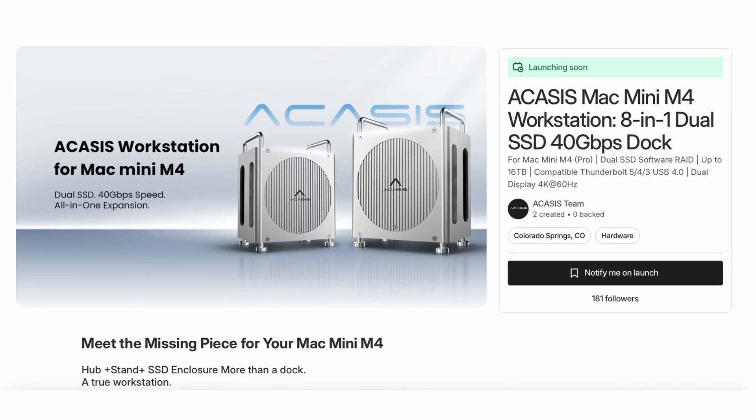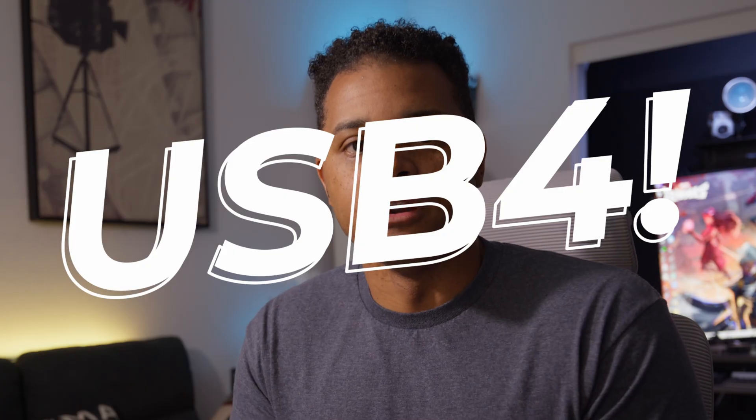Acasus was nice enough to send me one of their workstations to review ahead of their Kickstarter campaign that's going live on May 15th. Unless this is already May 15th or after that, then it's live now. I'm excited to talk about this because this is a hub slash dock for the Mac Mini M4 specifically — that's 40 gigabits a second USB 4. And if you're a Mac Mini owner and you've watched my channel, you know that's a big deal. So let's jump into this thing.